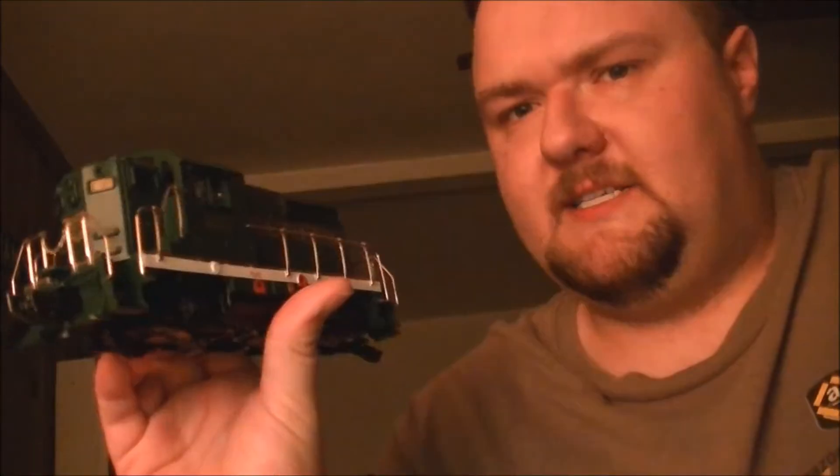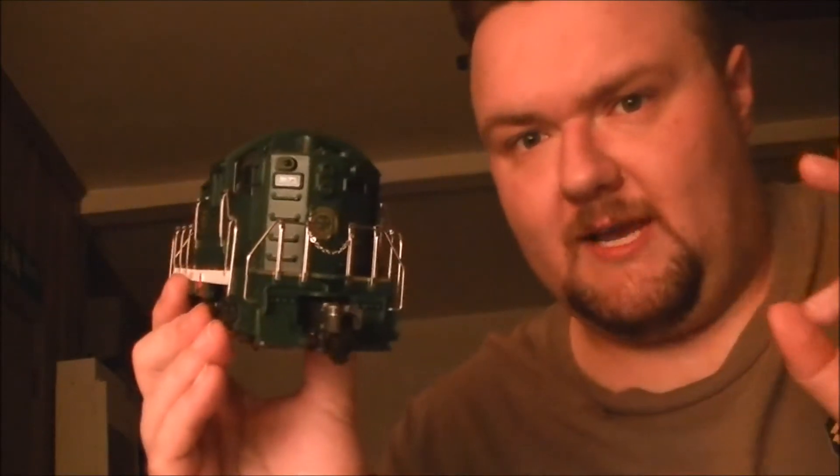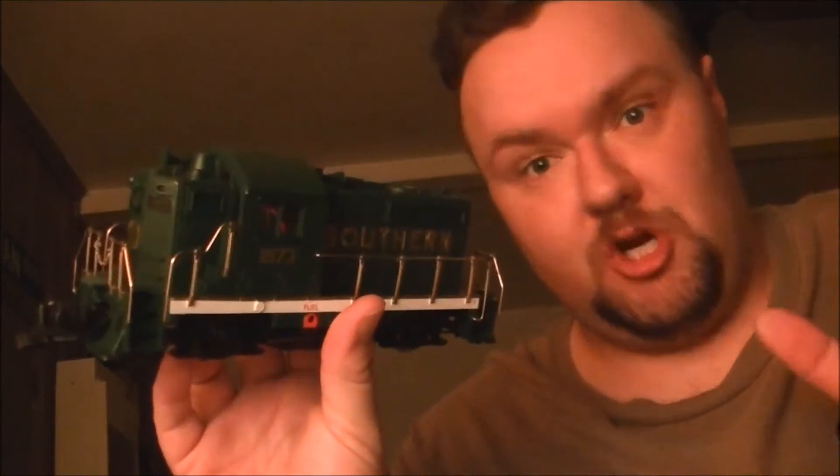The frame that is on this one is actually the old frame from the Halloween-themed Beep, and the one on the Halloween-themed one now that's still running at the store is the frame from the Southern Railway one. So when they did that, Brian just threw this on the used rack. Even though it was sold as-is and reported as not working, it still actually works, but it's just a little jerky.